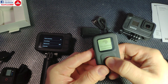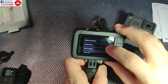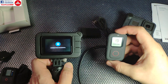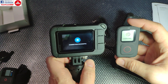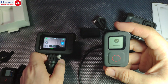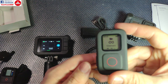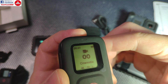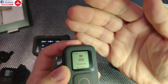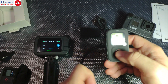I'm going to select 'pair new' and it says I should put the camera in pairing mode. I go into the camera settings and select 'remote.' Connection was successful on the camera side, and this one is still showing connecting — and now the remote is working. It's already showing 89% battery, which is of course weird.